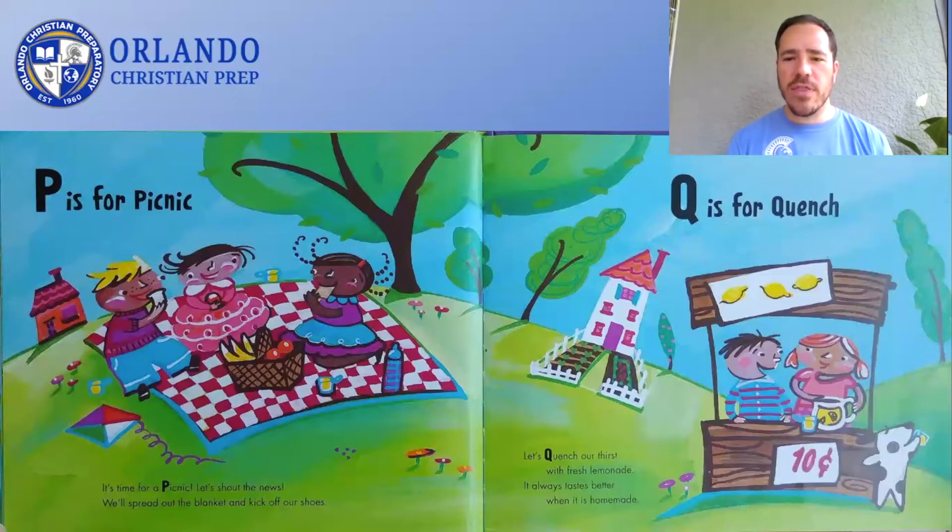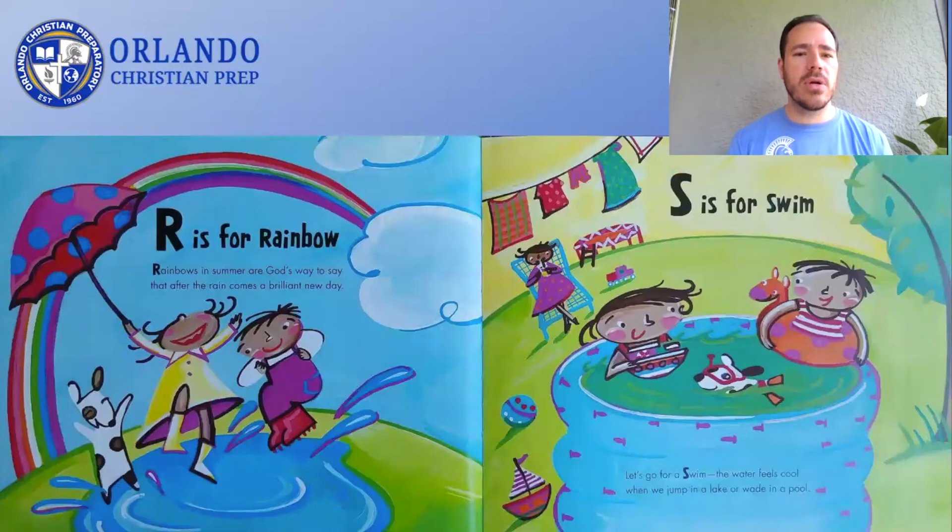Let's quench our thirst with fresh lemonade. It always tastes better when it is homemade. Q is for Quench. Rainbows in summer are God's way to say that after the rain comes a brilliant new day. R is for Rainbow. Let's go for a swim. The water feels cool when we jump in a lake or wade in a pool. S is for Swim.